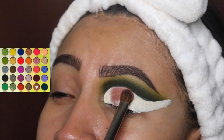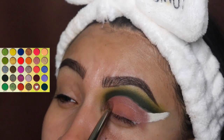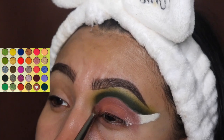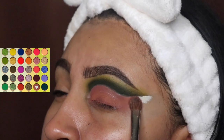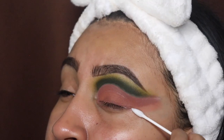Now I'm taking a brown shade and applying it all over that base we created in tapping motions, because we do not want to drag the brush as it will move the product around. Make sure you tap in every single little area.